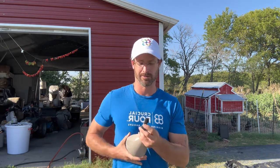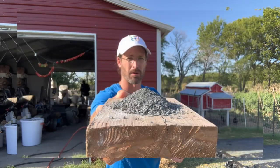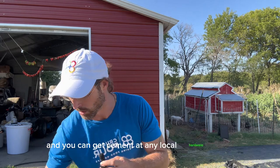This is what the finished product looks like, and this is 60 basalt, 40 cement — not concrete, it's cement — and you can get cement at any local hardware store.